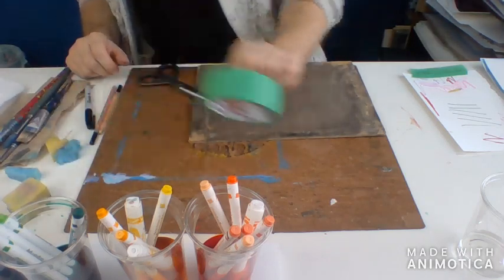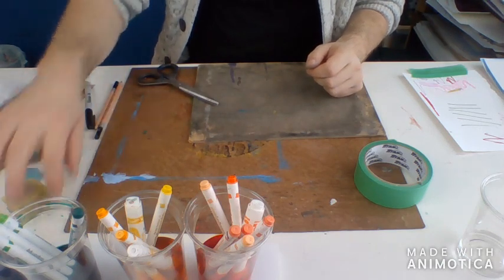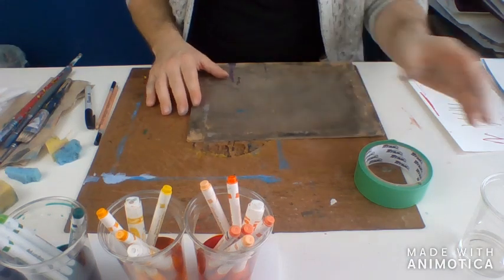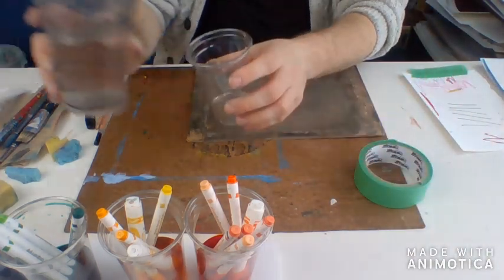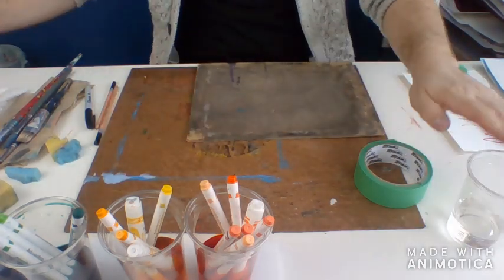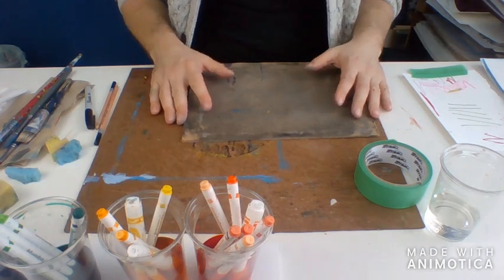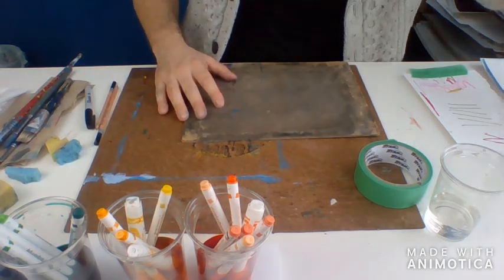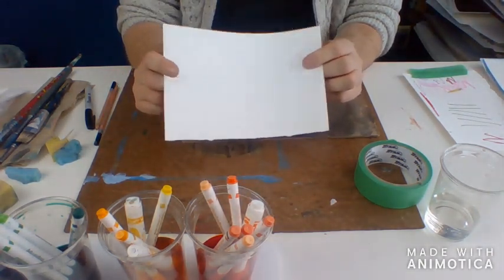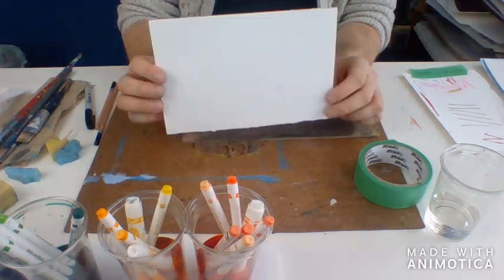What else do you need? Maybe some tape if you want, a pencil to draw your picture first, scissors to make your sponge, and you will need some clean water. This cup is just for clean water — not for any markers — that's for cleaning my brush. You'll need some paper, something to paint on. This is some heavy watercolor paper that I'm going to use.